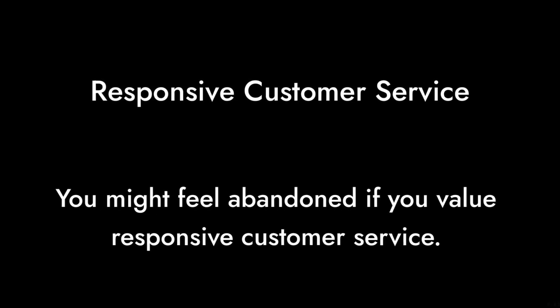Reason two: customer service woes. Many users have reported difficulties in getting support from Gigabyte when issues arise. If you're someone who values responsive customer service, you might find yourself feeling a bit abandoned.